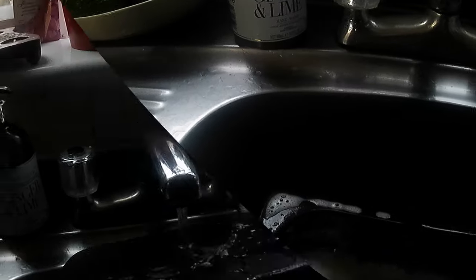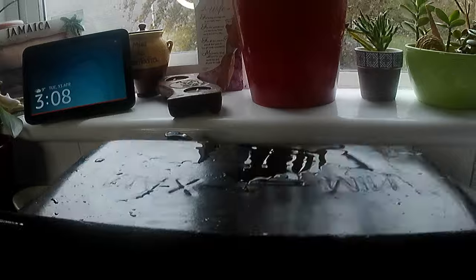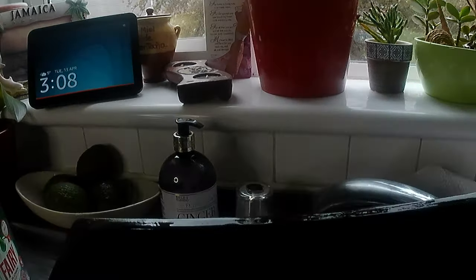This is using nothing but soda crystals. You remember before what it looked like. And now it's very clean — all of the grime, all of the grease, everything is gone. It's simply using soda crystals, and they do the job.